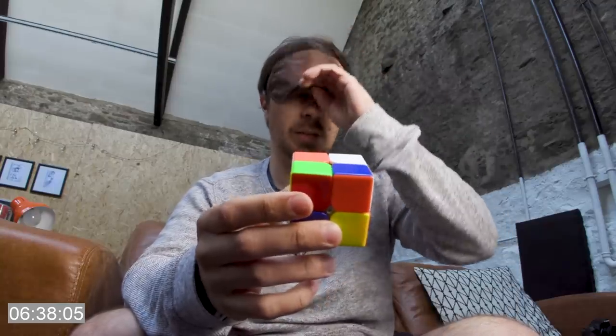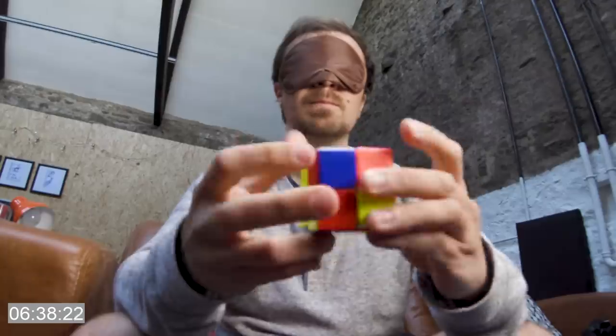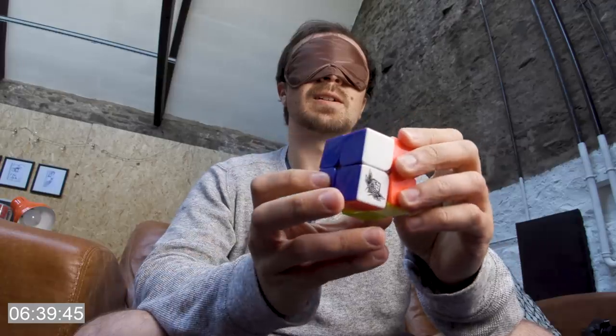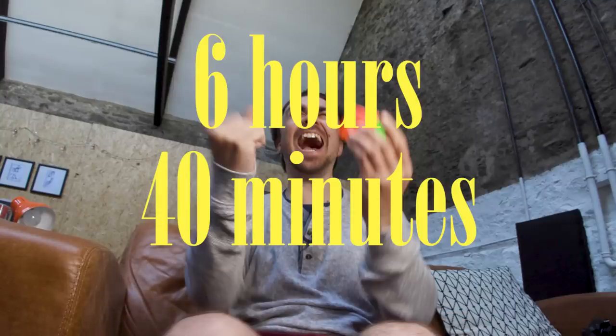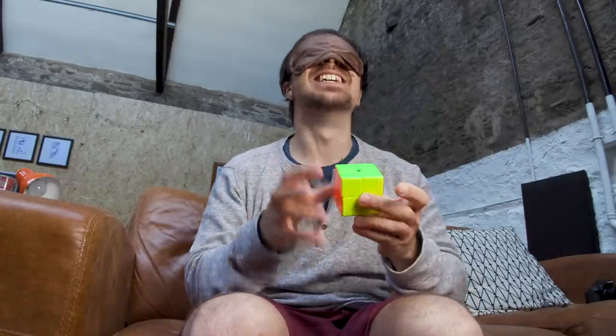L-E-C-K. Okay, let's do it. J... I-J-K. Is that it? Yes! I did this with no eyes. Are you proud of me?